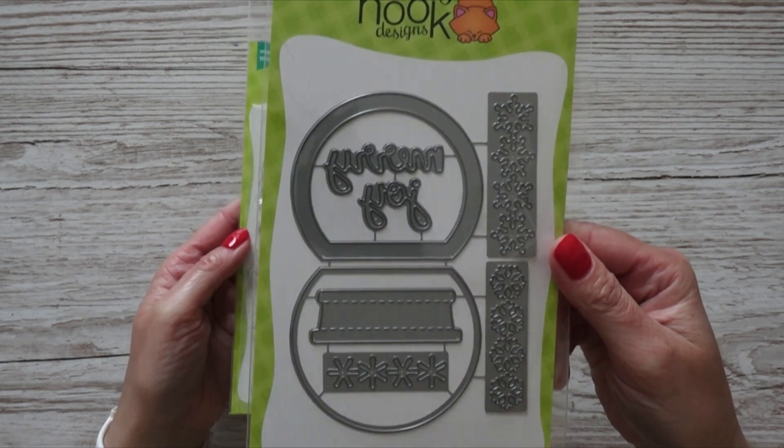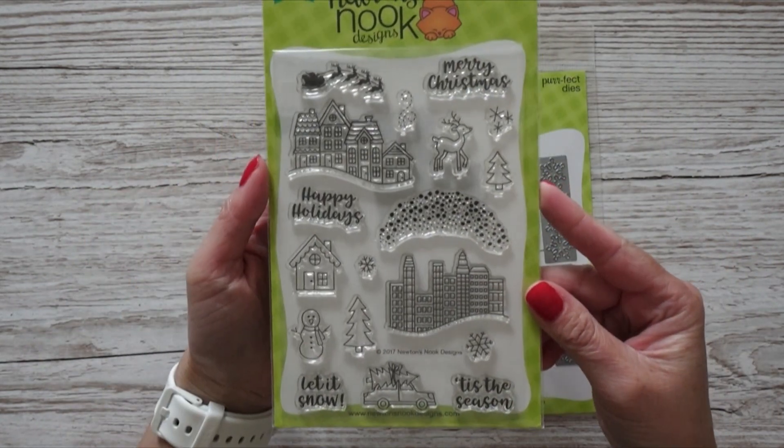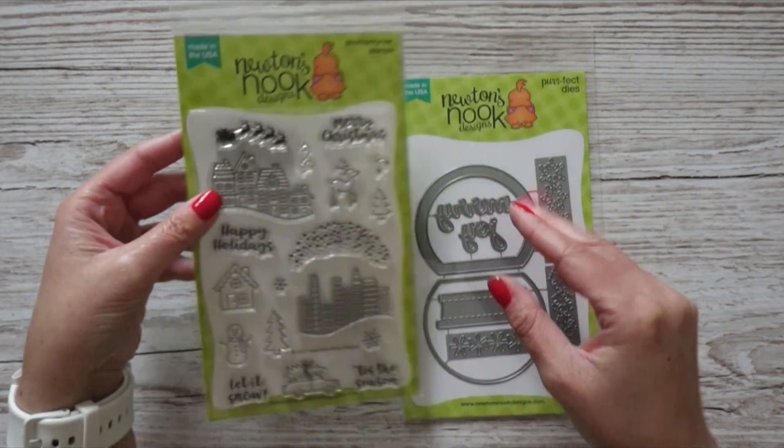The next stamp set is a stamp-and-die combo from Newton's Nook Designs called Snow Globe. Three years ago I made a Christmas shaker card with a snow globe, and since I have a lot of sequins and little beads, I thought it's time to make another. The stamp set has a lot of images you can put as backgrounds inside the snow globe, four greetings — Merry Christmas, Happy Holidays, Let It Snow, and Tis the Season — and you can also use the house images and a car or Santa flying over for many other card layouts.